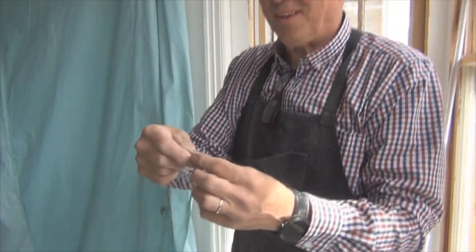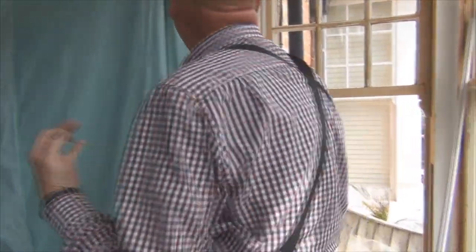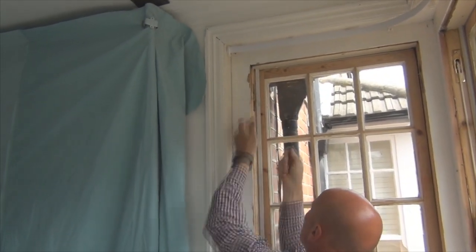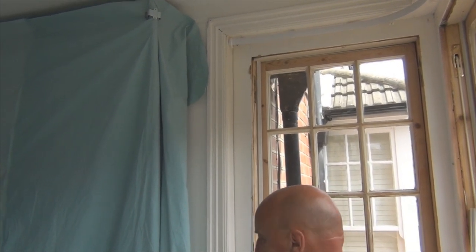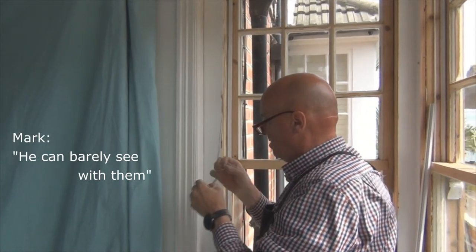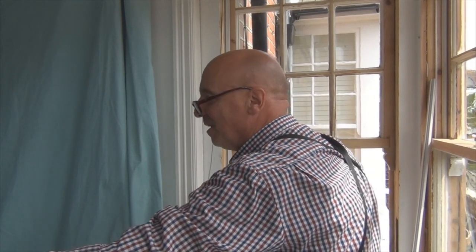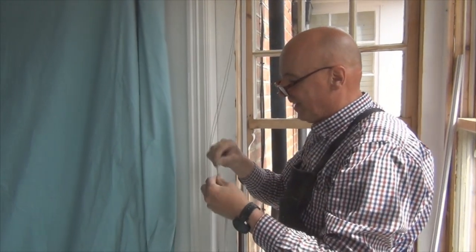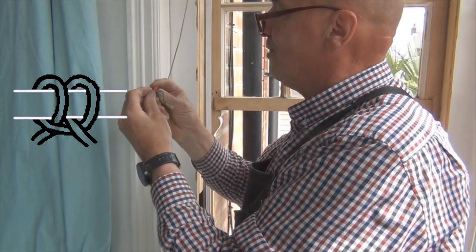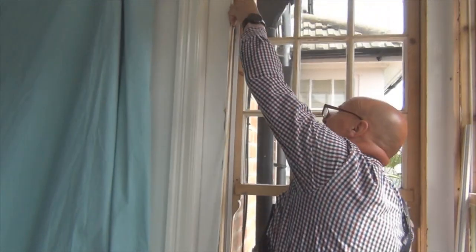I've heard that term before. So that's a little fishing weight — it can be anything that you want — with a lump of line. Now that goes in there and hopefully appears. And nowadays nothing works without glasses. Now what we do is we do what's called a clove hitch, and all that is is basically two loops crossed over. So we push the rope through.